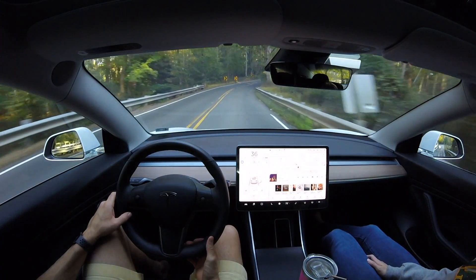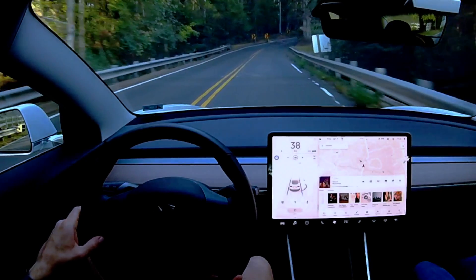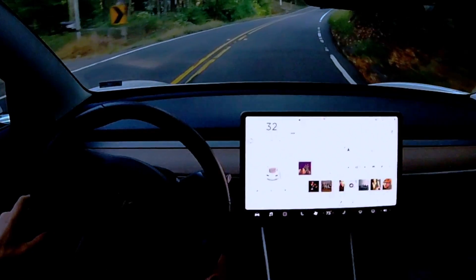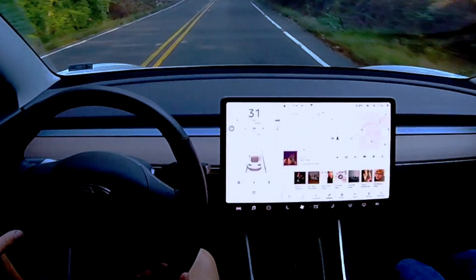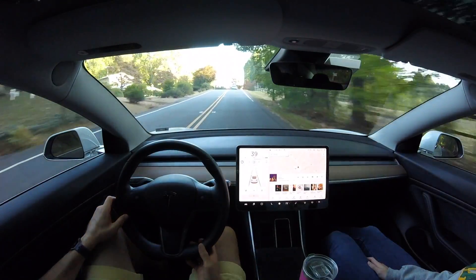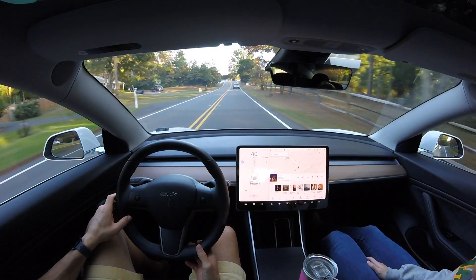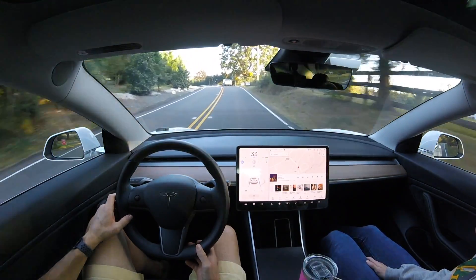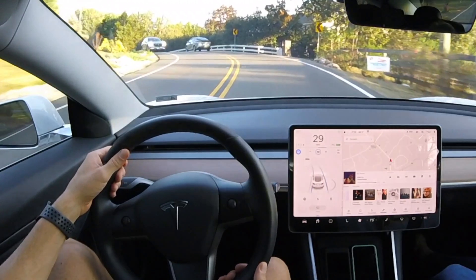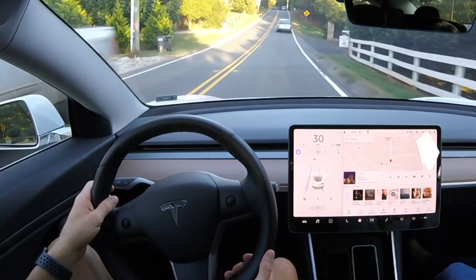We have another blind right curve coming up and it's going to slow down again. We can see it drops to 32 miles per hour taking the curve - eight miles per hour slower than the 40 mph max speed - versus older software versions that would just take it at full speed, which is a little scary as a driver. The last left curve coming up - it hugs the right hand side a little bit but does slow down to 29, 30 miles an hour taking that sharp curve. It does a great job.